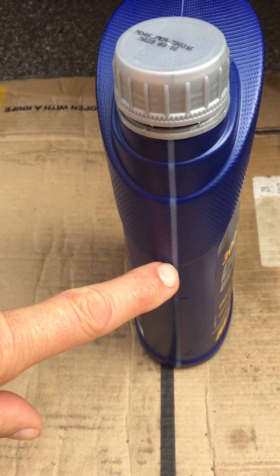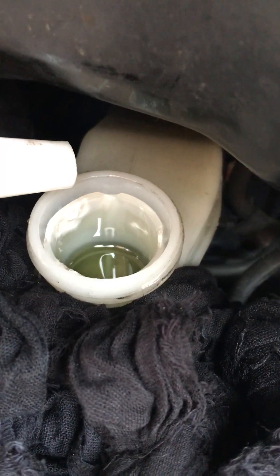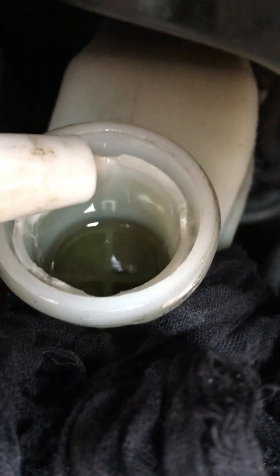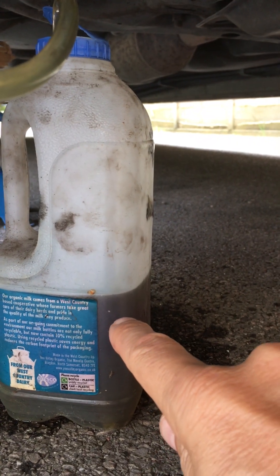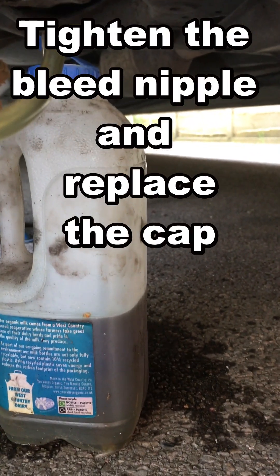The bottle is clear on the side so you can see how much fluid you've used. Just top up the reservoir as necessary until you have a nice clear fluid. The level has gone from approximately there to there, so we're going to cap this off and move to the next one.